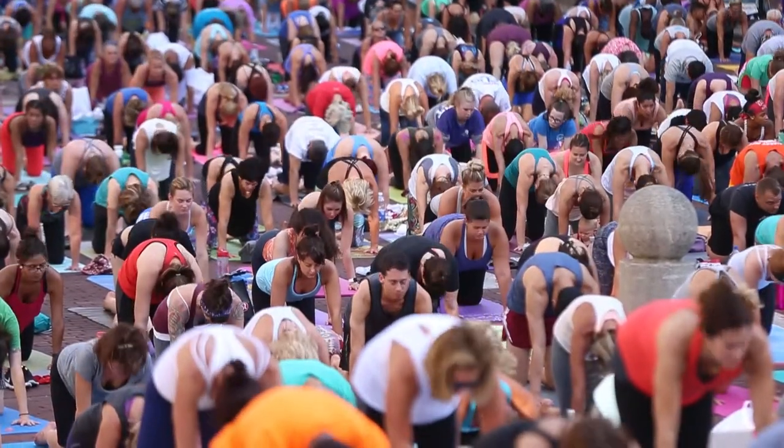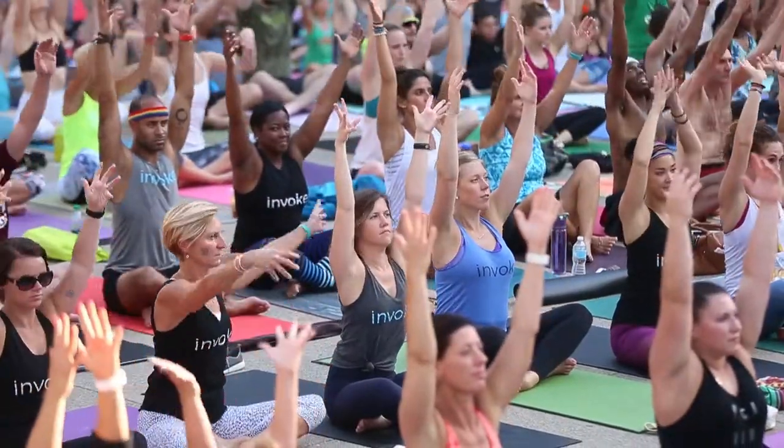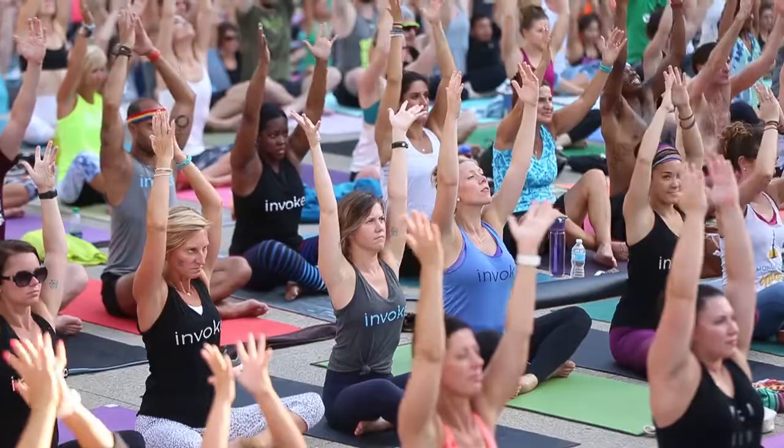And then back into cat. Contract in the front. Reach up. Stretch up. Open up. This time bring the hands together. Reach up.